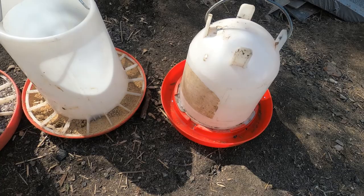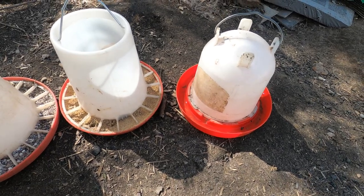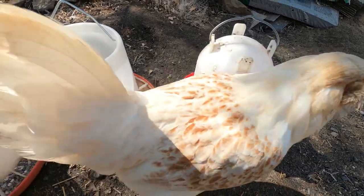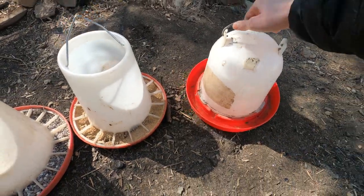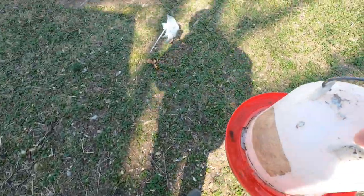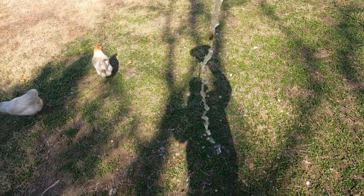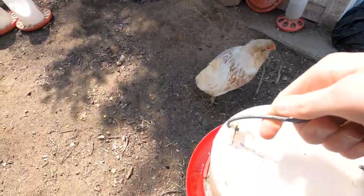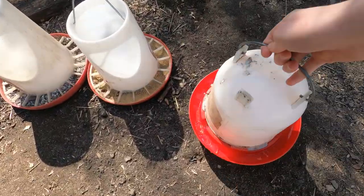Here's our waterer — you just fill it up in here upside down and then flip it over and it all comes out. I'm gonna pour it out, it's a little dirty. Try to keep it as clean as possible so there's nothing they can give each other.